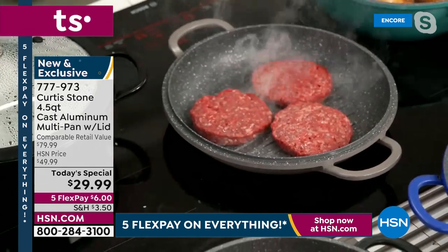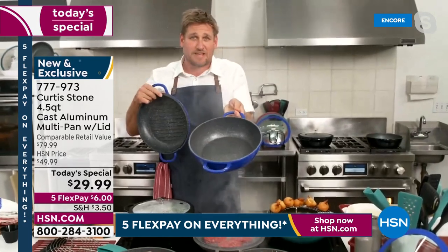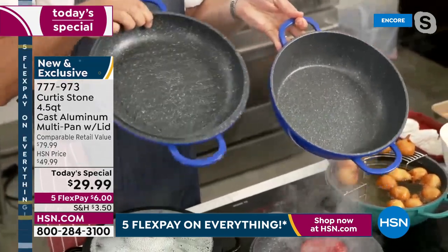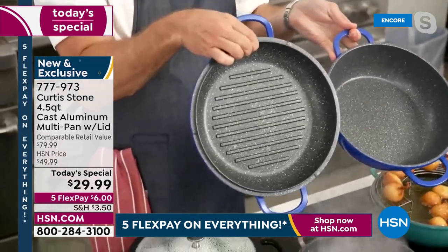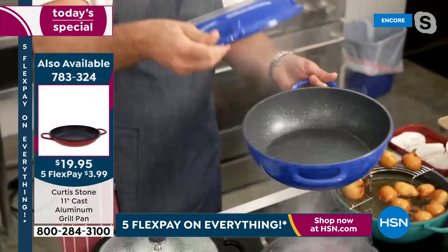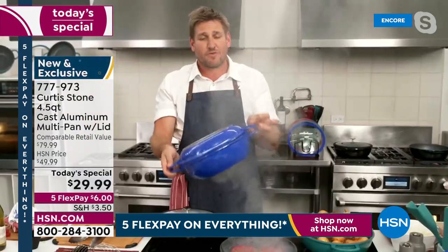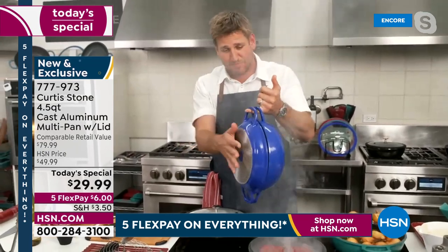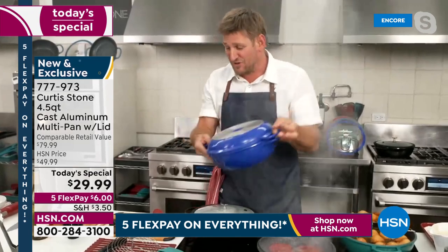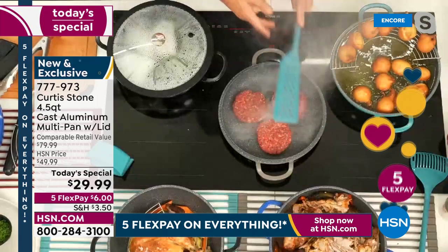Now let me show you the grill lid. I'm throwing my burgers down and you're going to see those beautiful grill marks in just a second. The today's special comes with this pan, a steamer and roaster rack, and that beautiful silicone-rimmed lid. The grill pan is a separate purchase but it's so worth it — it turns the set into a Dutch oven. You get the grill pan, the big deep sauté pan, and then the Dutch oven kind of for free.